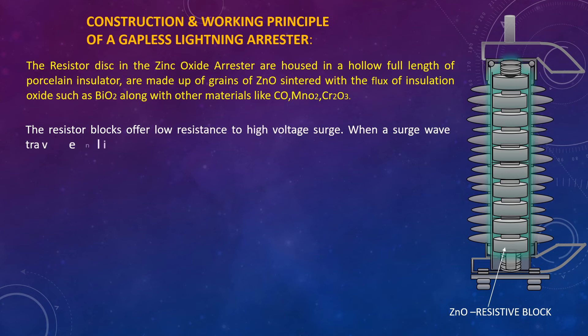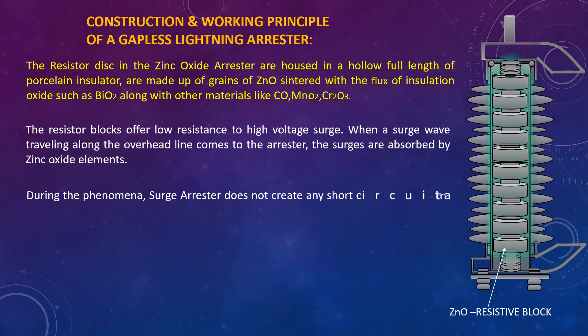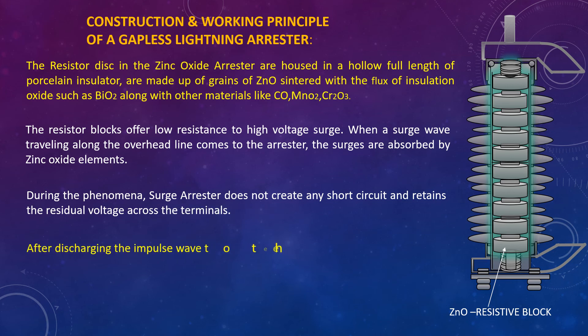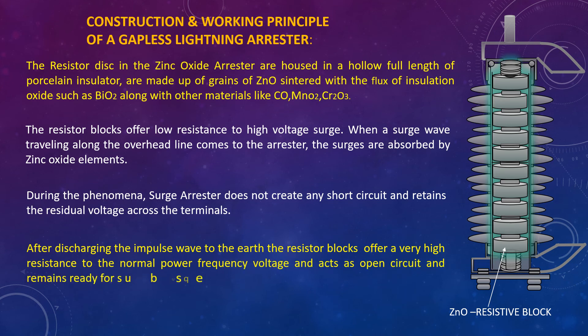When a surge wave travelling along the overhead line reaches the resistor, the surges are absorbed by the zinc oxide element. During this phenomenon, the surge resistor does not create any short circuit and retains the residual voltage across the terminals. After discharging the impulse wave to earth, the resistor blocks offer very high resistance to the normal power frequency voltage, acting as an open circuit and remaining ready for subsequent operation.